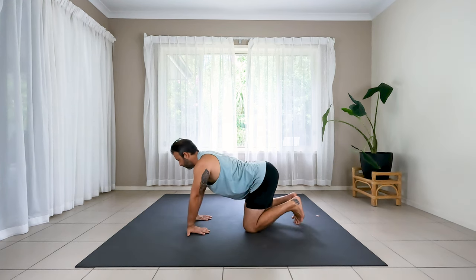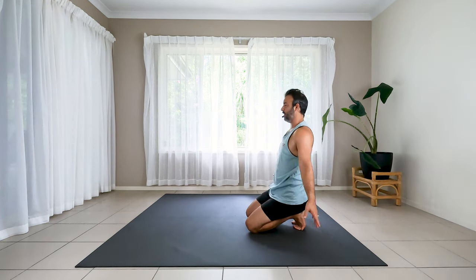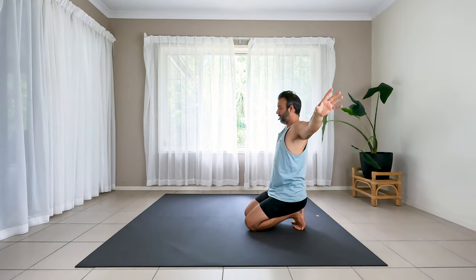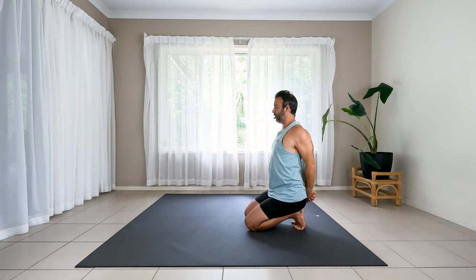Tuck your toes and sit down onto the heels, raising up the arms towards the ceiling. Take a big breath in. Tuck toes and then interlace your hands behind the lower back. Roll back the shoulders. About five good breaths here — lifting the chest but drawing the belly in. Very active through the core. Sometimes it almost feels like core work here. As you're lifting your chest and your ribs, you're dropping the shoulder blades, and keeping the belly in for probably the last breath now.